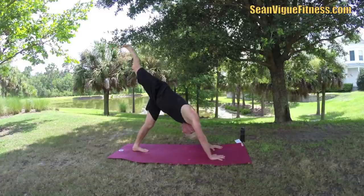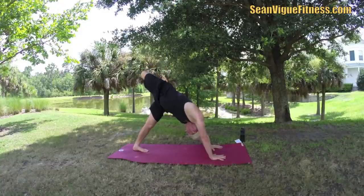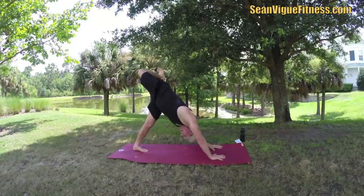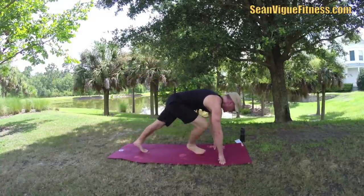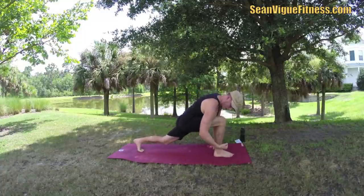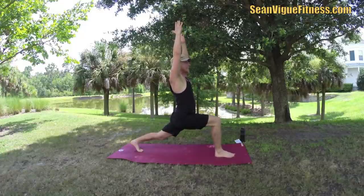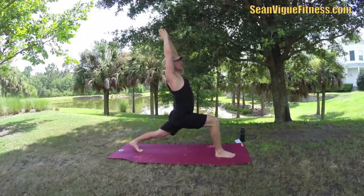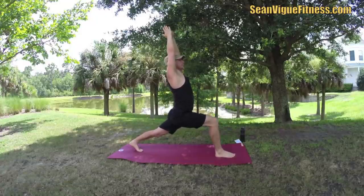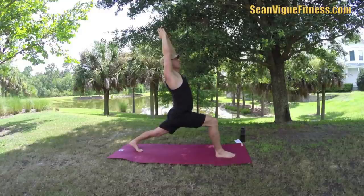Downward facing dog — press back. Take that right leg up into three-legged dog. You can drop your left knee down if you want. Open the hip, bending that knee as you inhale, then lift the knee as you exhale, opening the hip. Flex the foot to activate the calf and work that left heel down into the mat. Then take this right foot forward into a crescent lunge — you can drop the left knee down. Right angle in the leg. Hands on top of the thigh or reach up, fingertips together, shoulders back, stretching that back leg.